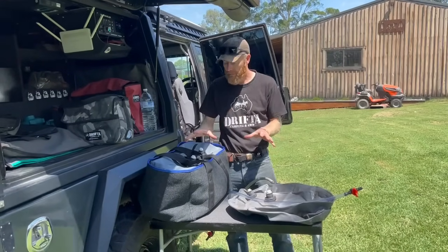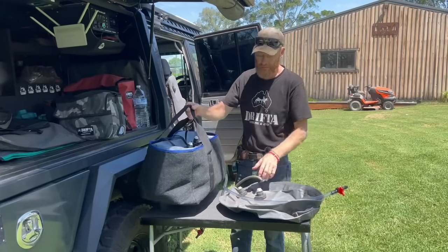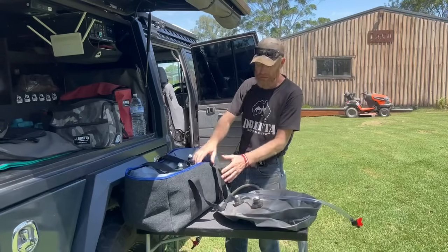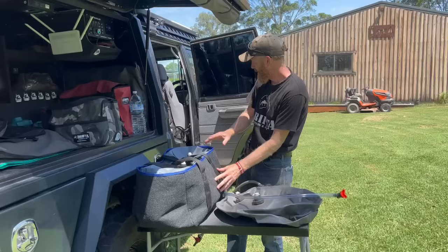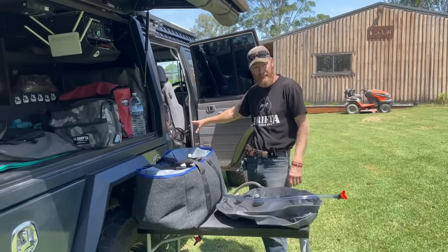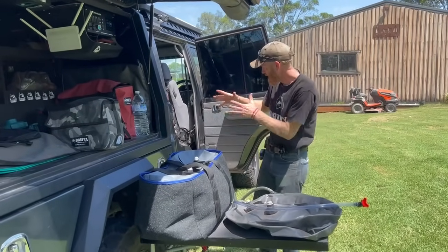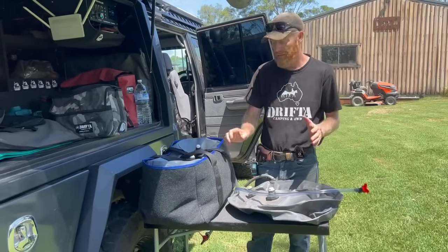G'day guys, Luke the Drifter here. I wanted to talk about these water bladders. They've always been a good seller and as you might have seen, we've done this nice little boot liner bag that goes around so you can hand it and carry it around, and also protects the bag underneath in the seat area from all of the seat fittings. It basically tucks in underneath the seat with metal fittings there, so that works really good to protect it.